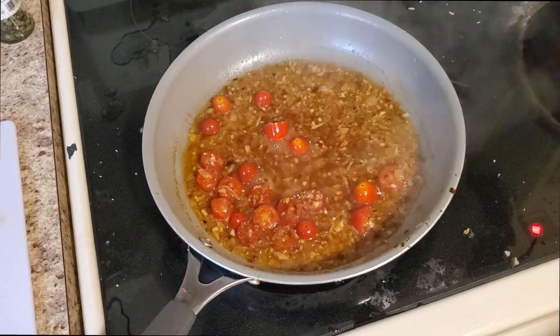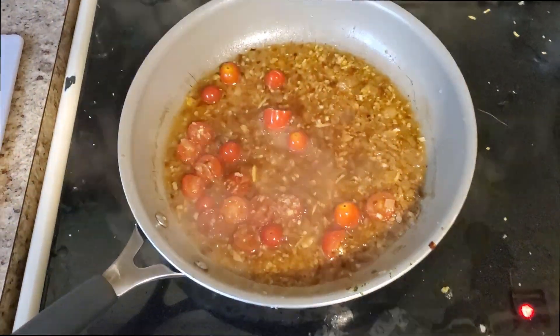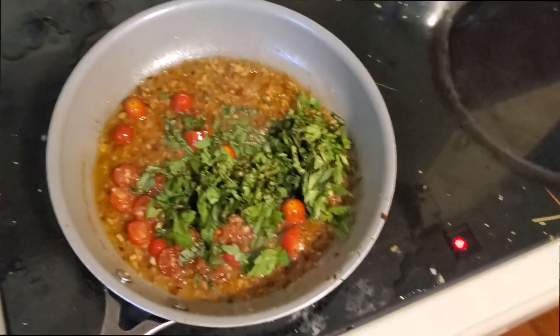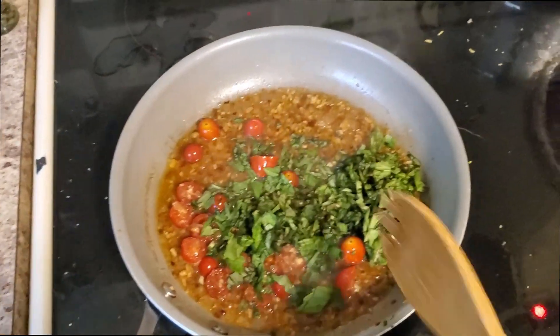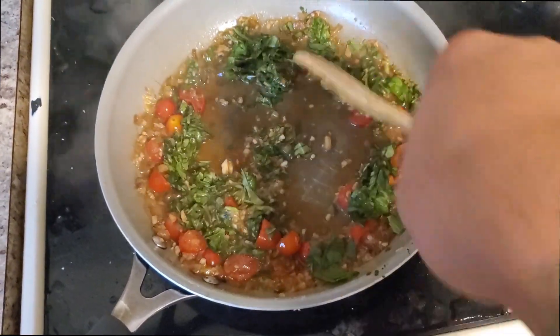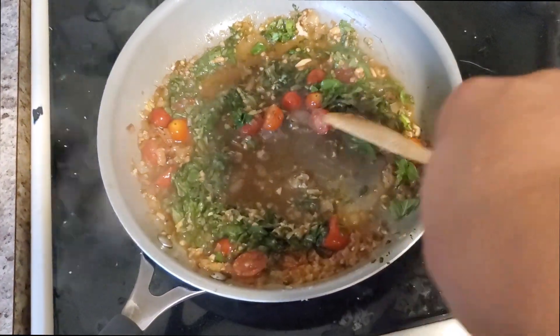When you see the sauce start to reduce a little, that's when you know it's time to add the next ingredient — fresh chopped basil. We're just going to take that and mix it right in so we get a nice basil flavor throughout the entire sauce. Then we're going to cover it again and let it cook for another minute or so.